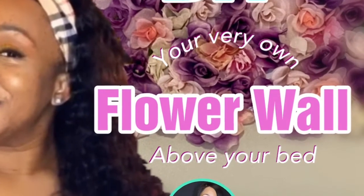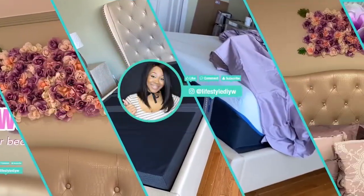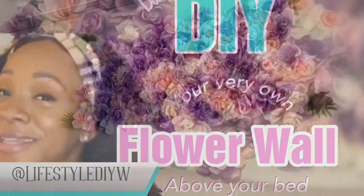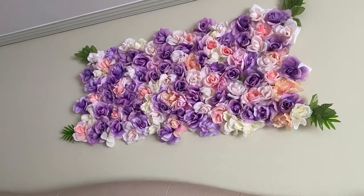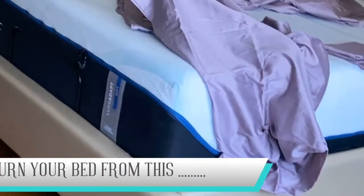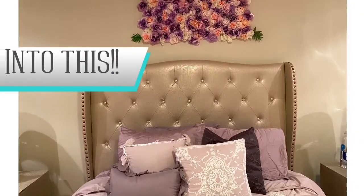Hey guys, it's Nikki here with Lifestyle DIY and today I'm showing you how to make your own flower wall decor. I made mine over the top of my bed and I love it. All Dollar Tree flowers, except for the green sticky things, but I wind up taking those down anyway.